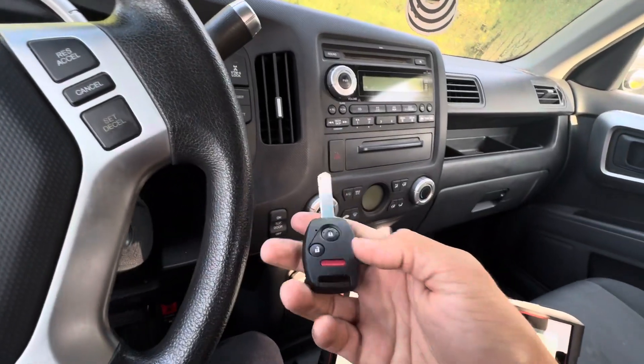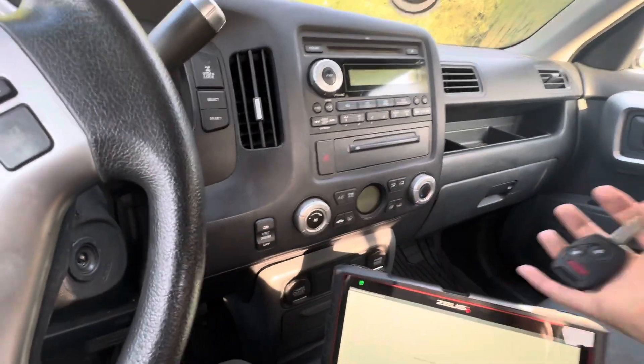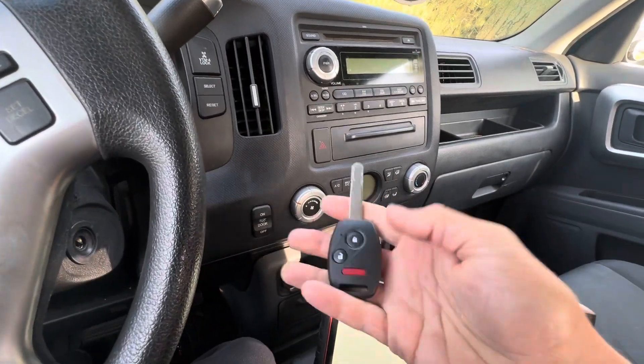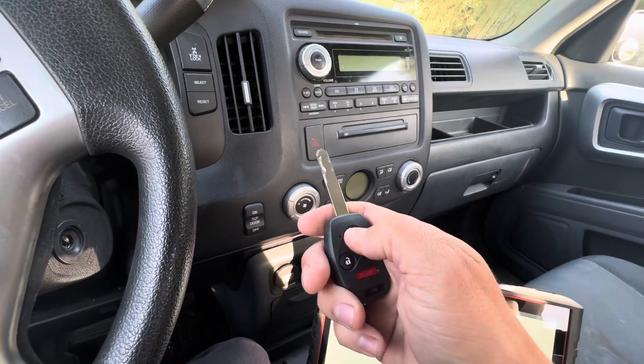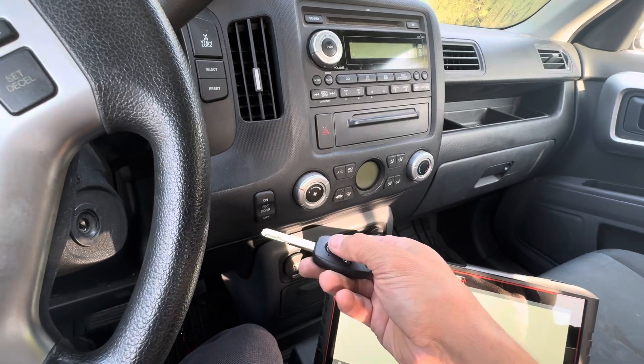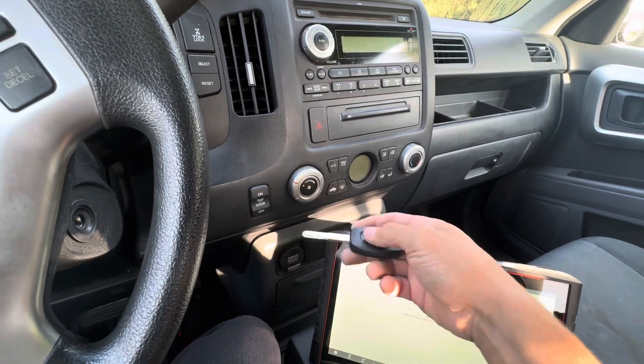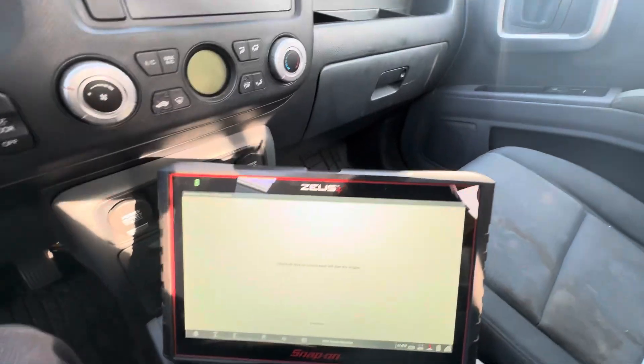That's all you do — that's how you program the lock and unlock functions on the fob. On the newer keys it programs them automatically, but on these older keys you have to program it yourself. Just put the key in the ignition, as soon as you turn it on hit the lock or unlock button, turn it off, turn it back on, hit the lock or unlock button — you do that about four times.